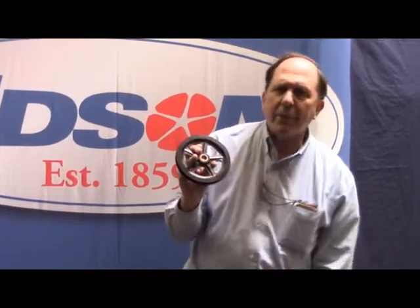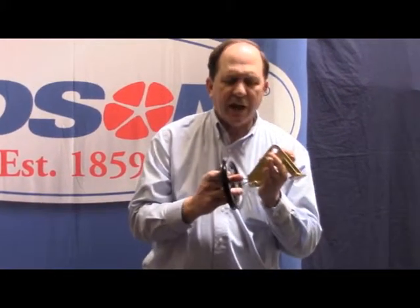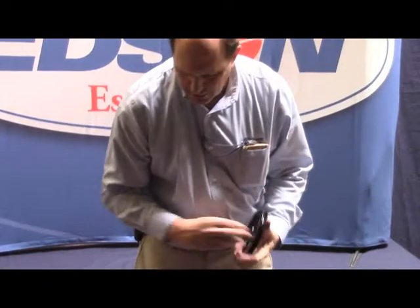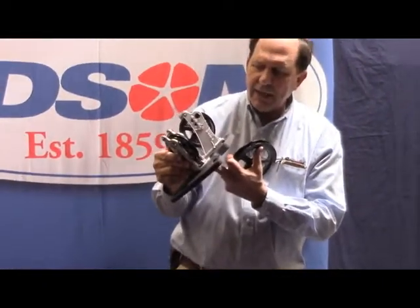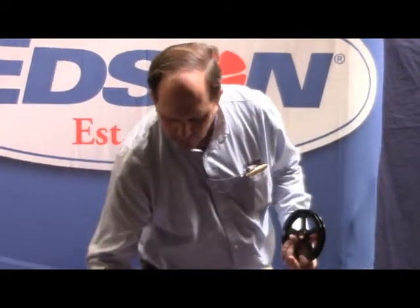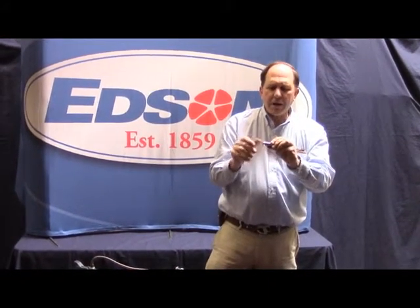So if you have brass shiv pins, you will want to call us and tell us what number is cast into your shiv housing. This one is a C306, this one is a B838-3. That will tell us exactly how long this pin needs to be.